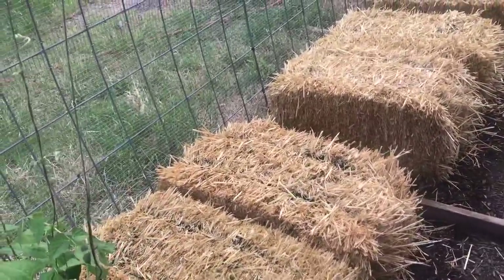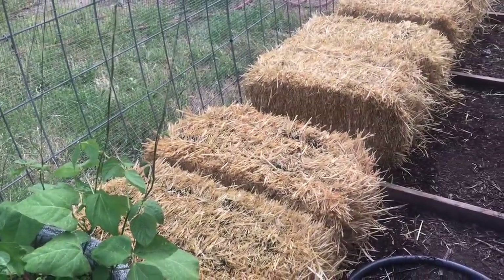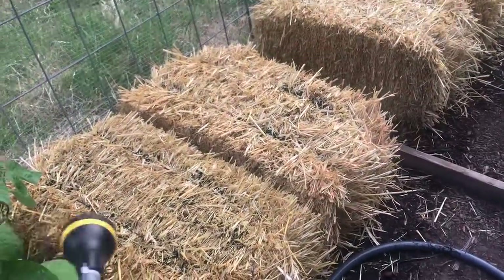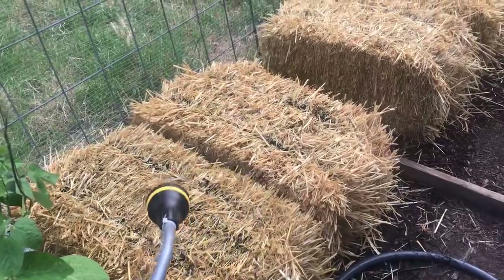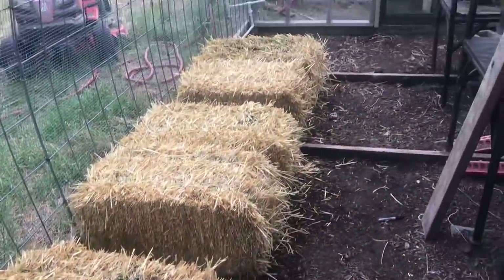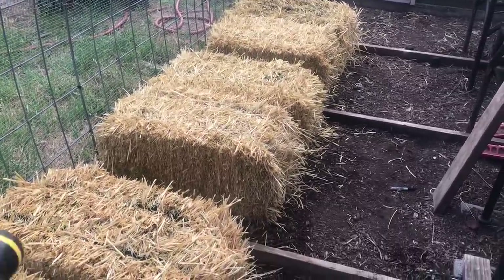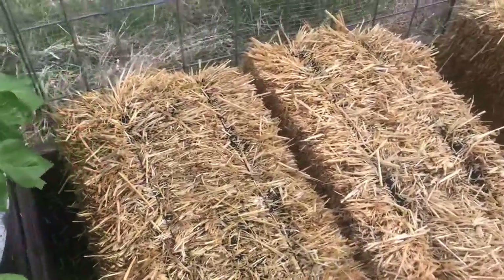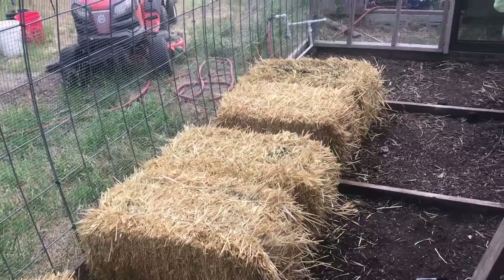Joel Karsten was on my podcast last week and talked about this method of gardening called straw bale gardening. I want to talk to you a little bit about the straw bales and what we're going to try with them. I just went and picked up six bales at my local feed store, and I'll tell you what — for what they're charging I'm going to have to find a new source if this works out.